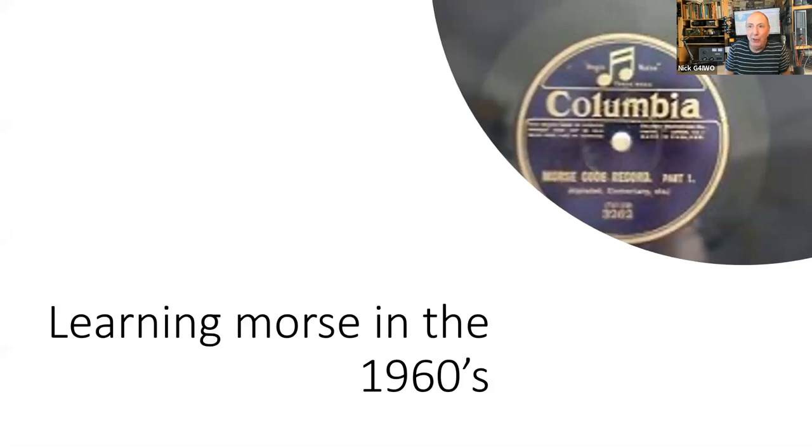We also went on a journey to learn Morse code together. Some of you might recognise the old Columbia long-play record we used to learn Morse. The fantastic thing - or the bad thing depending on your perspective - is that when you're very young you can learn it very quickly. I remember my dad and I sat down in 1965 to learn Morse code together. It took me about three weeks to get to 12 words per minute; it took my dad at least three months.